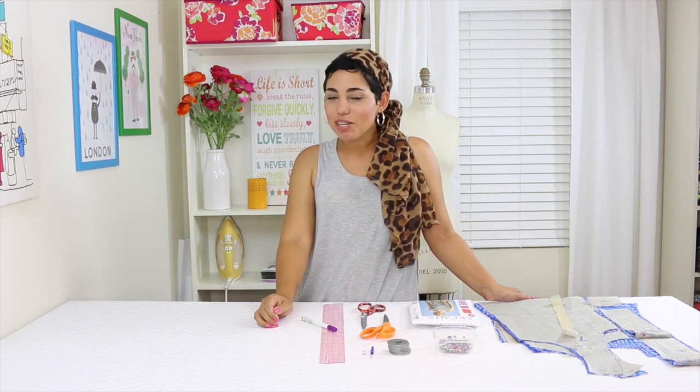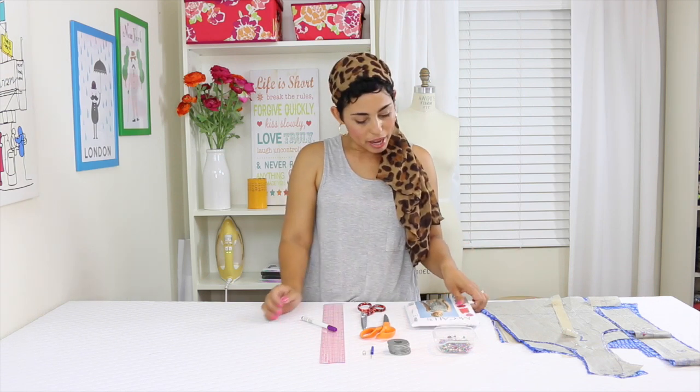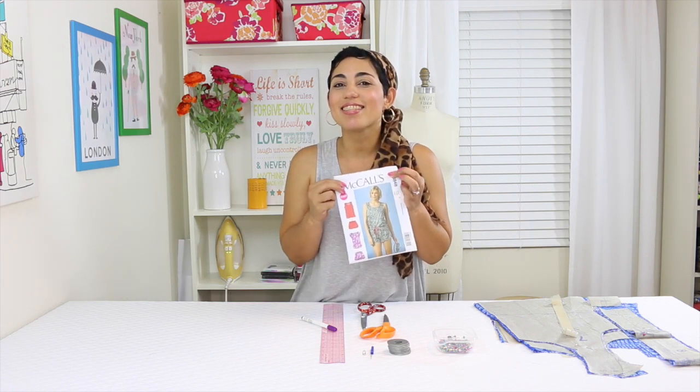Hi darlings, Mimi G here with another Sew Along as part of the Mimi G for Michael Levine collaboration. Today we're going to be working with McCall's 6848. Let's get started.